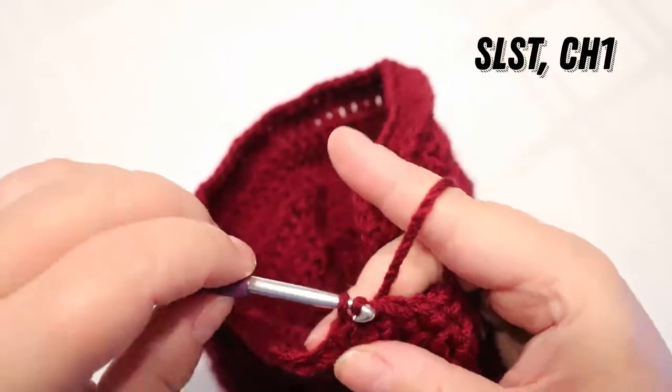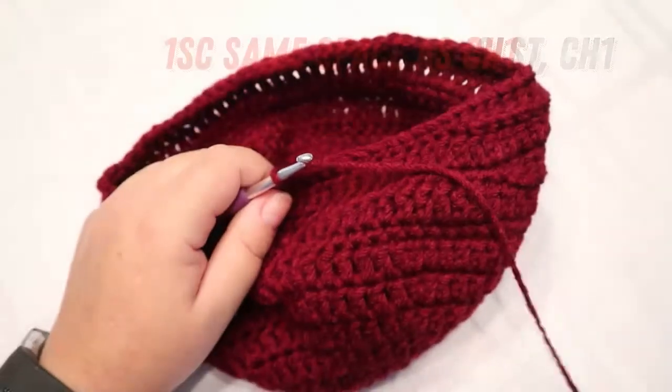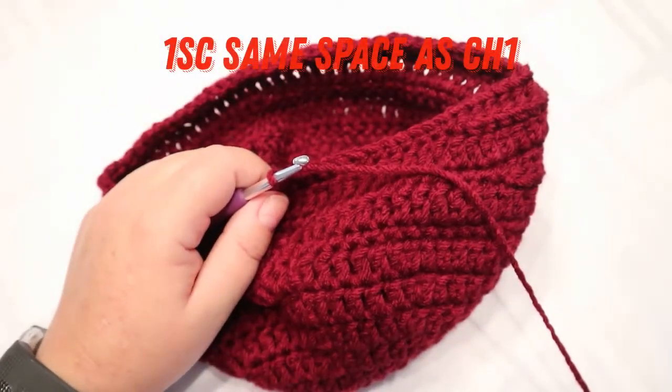Slip stitch, chain one. Normally we would do the one double crochet round in between, but we're not going to do that because we're coming to the end of our hat.